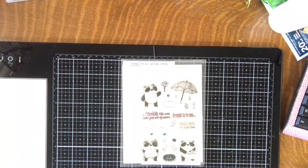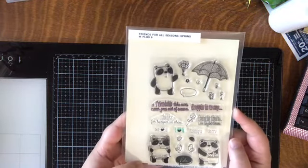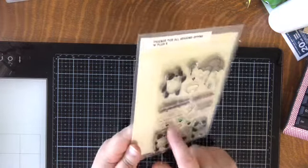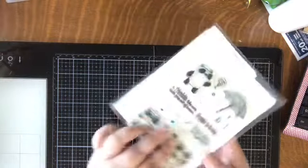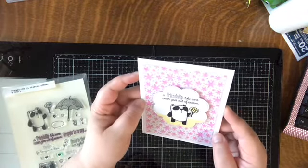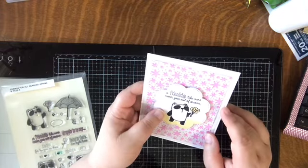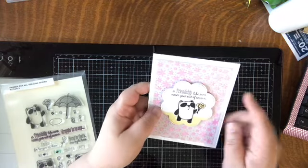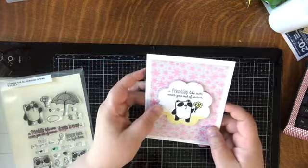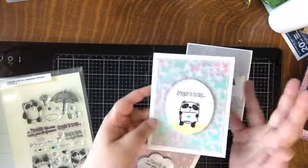A little seasonally late, but here's the W Plus 9 'Friends for All Seasons — Spring.' I love the pandas — absolutely adorable, especially the one holding a little sign where you can stamp a sentiment. I have the coordinating dies. I used my Nouveau Mousse on this one — I stamped and colored the pandas and used gray cardstock to mix things up instead of white. I used a Carta Bella stencil with pink Nouveau Mousse to create backgrounds, and also made versions with a raindrop stencil and butterflies.